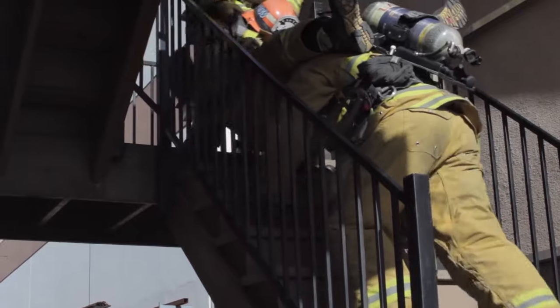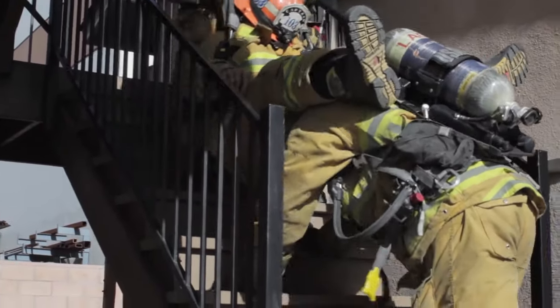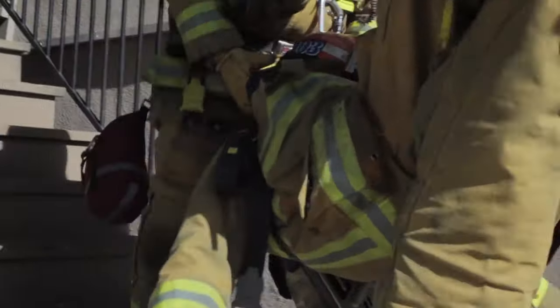Down stair removal: one rescuer will grab the shoulder straps of the BA, the other rescuer will have the legs on either side of his shoulder, and together they will slowly descend down the stairwell and remove the firefighter from the building.